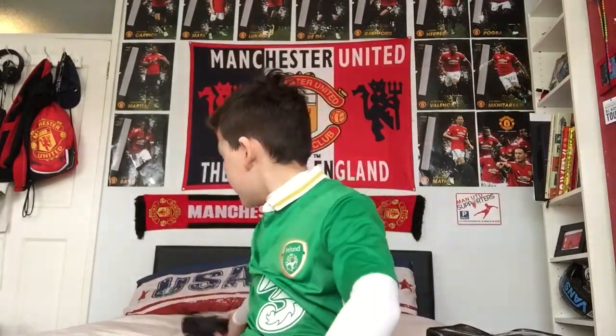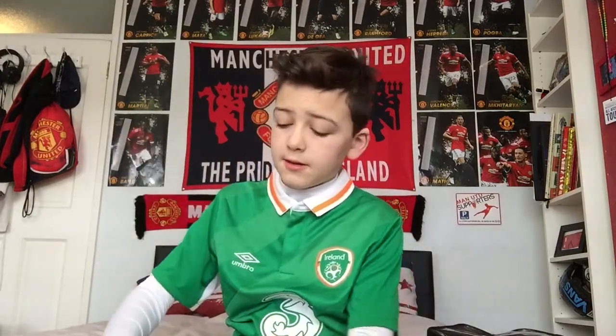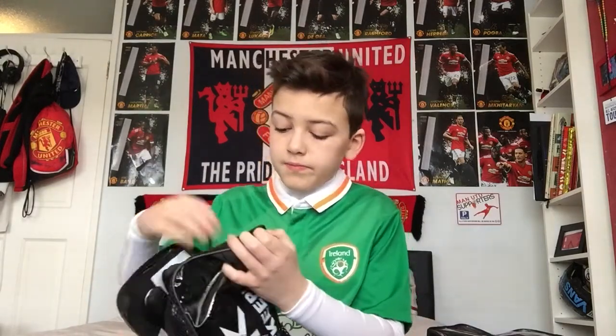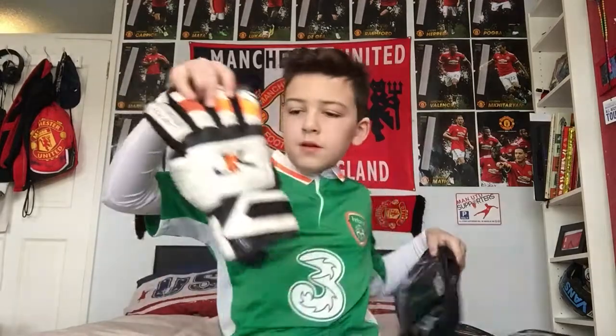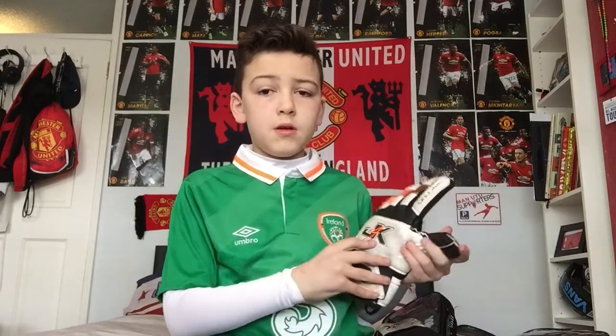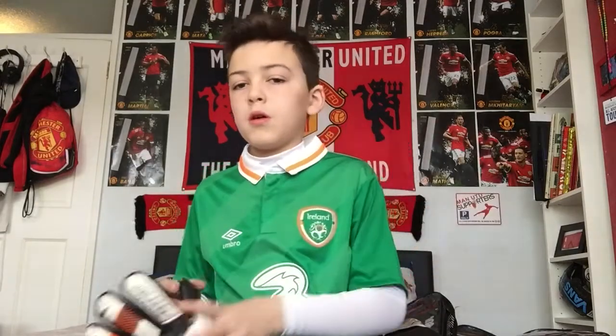These are my newest gloves at the minute — I got them last night. They're white and black, they're 4K ones. They're actually quite good.